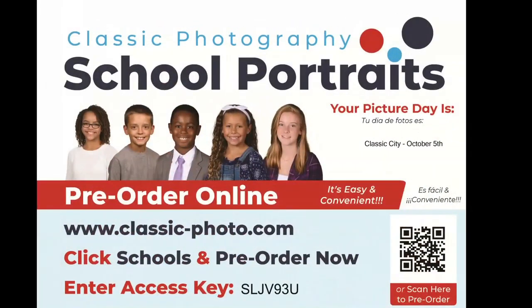Flipping over the envelope, this side lists your picture date and your school ID code to order online. You can also scan the QR code and bring it up directly on your cell phone. You will need your school ID code to order online, and this code is unique to each school.